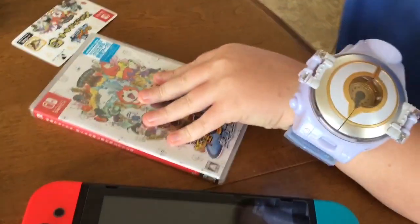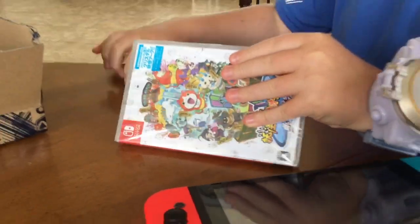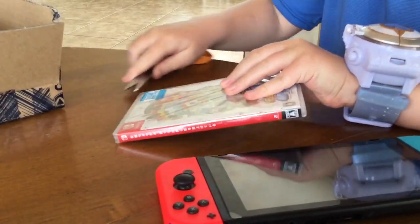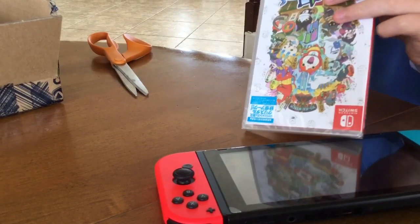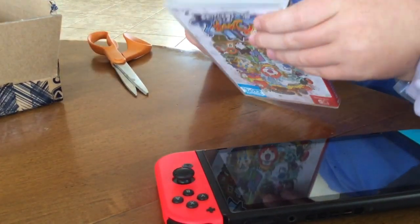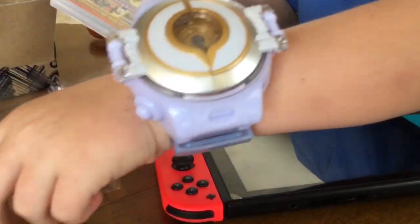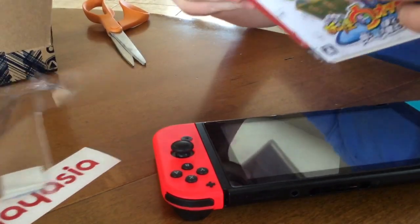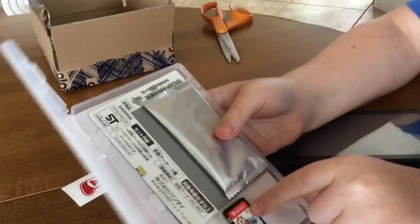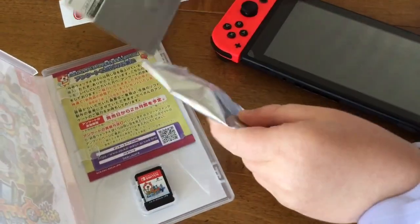Let's get this baby open. It's kind of a tough one. Here's the game, and let's open it up. Here's what the game art looks like — right here. And right here is the arc.